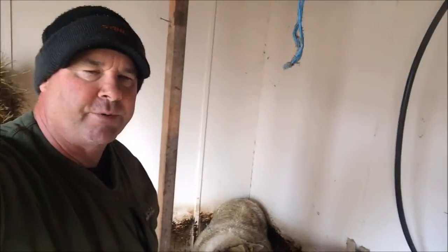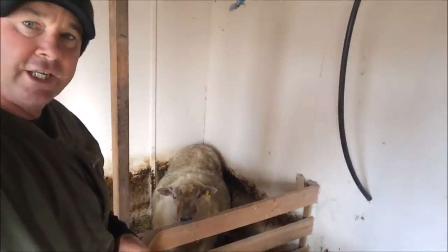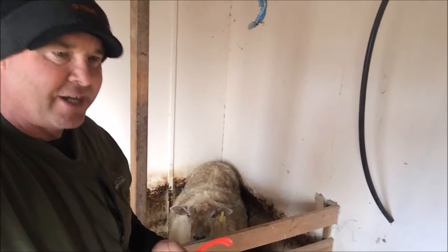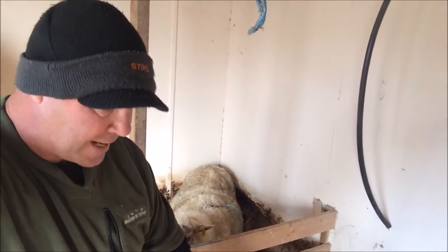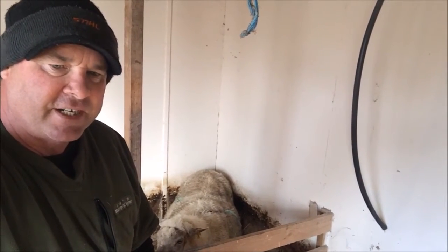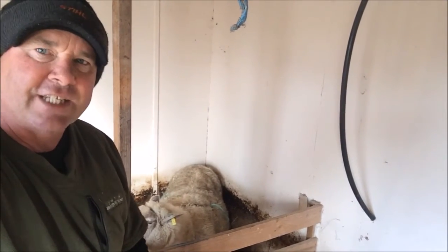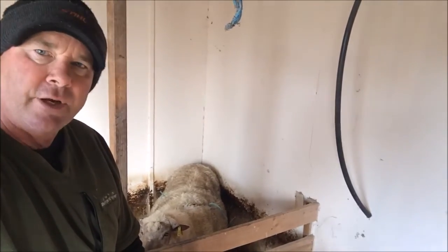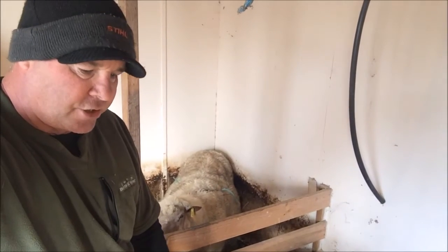That's left us with the problem of how to protect the prolapsed rectum, because it's poking out the back of the animal. If you can imagine your poo tube is poking out the back and it's about the size of an orange, she's in quite a bit of discomfort. Above and beyond that, she also has the chance of infection, and being here in a pen she has to turn around, rotate, and sit down in the hay.